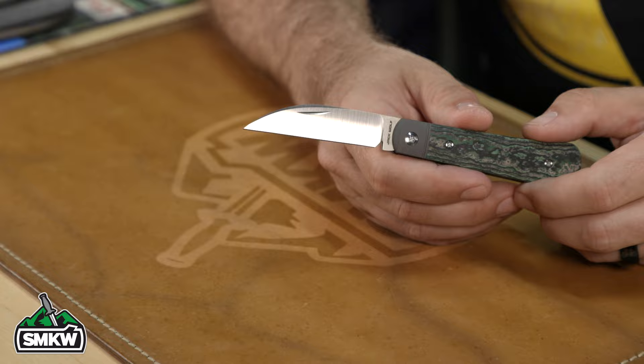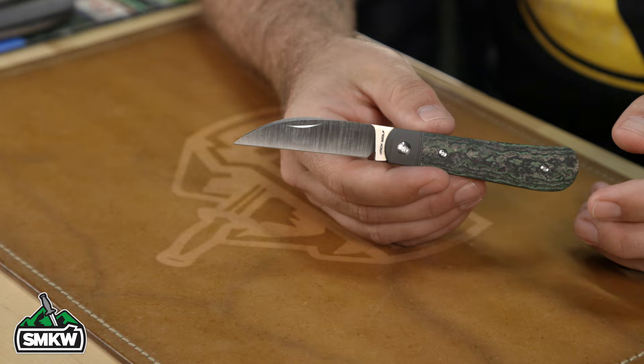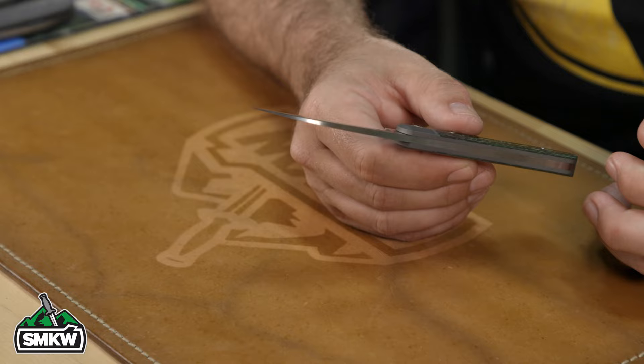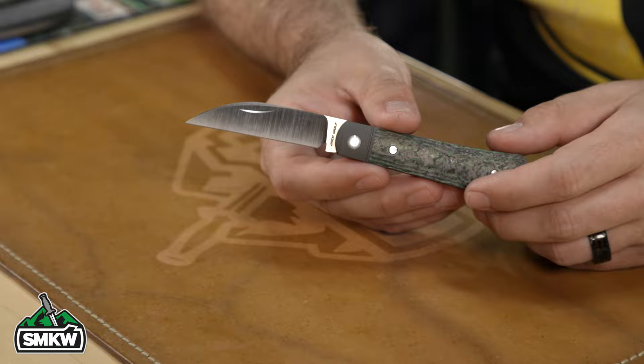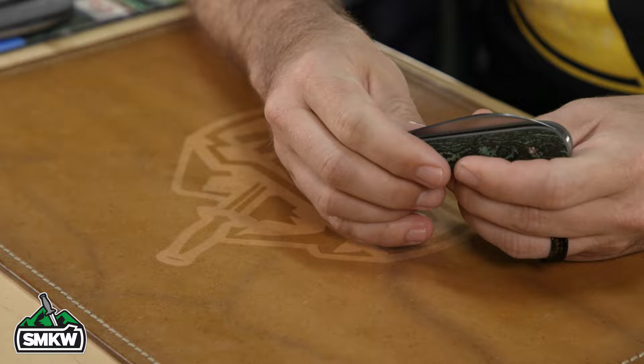Blade steel is Böhler M390 on that swayback blade. Overall closed length is 3.66 inches, blade length is 2.83 inches with a cutting edge of 2.52 inches, and blade thickness is 0.12 inches. There's a very nice hollow grind making it extra slicey — really great blade geometry. Beautiful grind work as we've come to know from Jack Wolf Knives. Love the swayback pattern; it feels great in the hand and the walk and talk is really good.